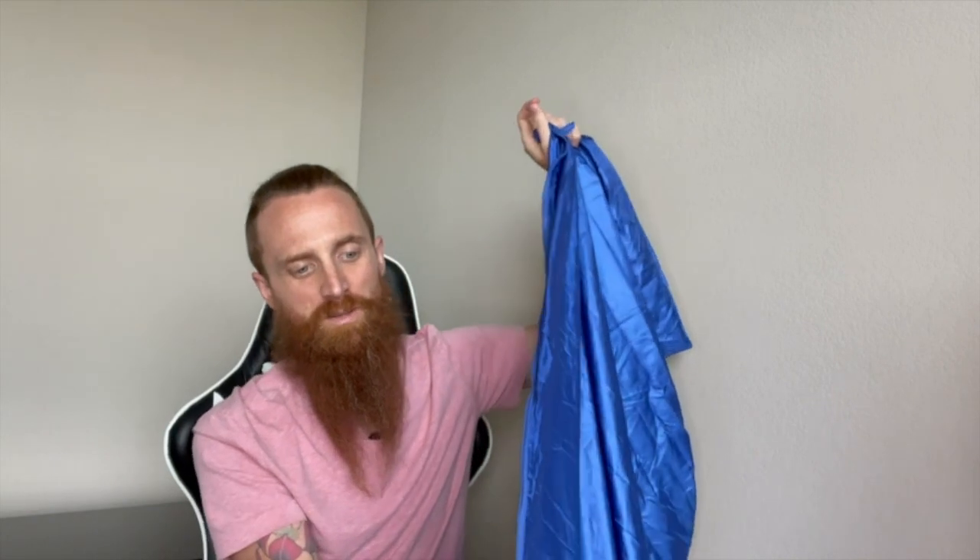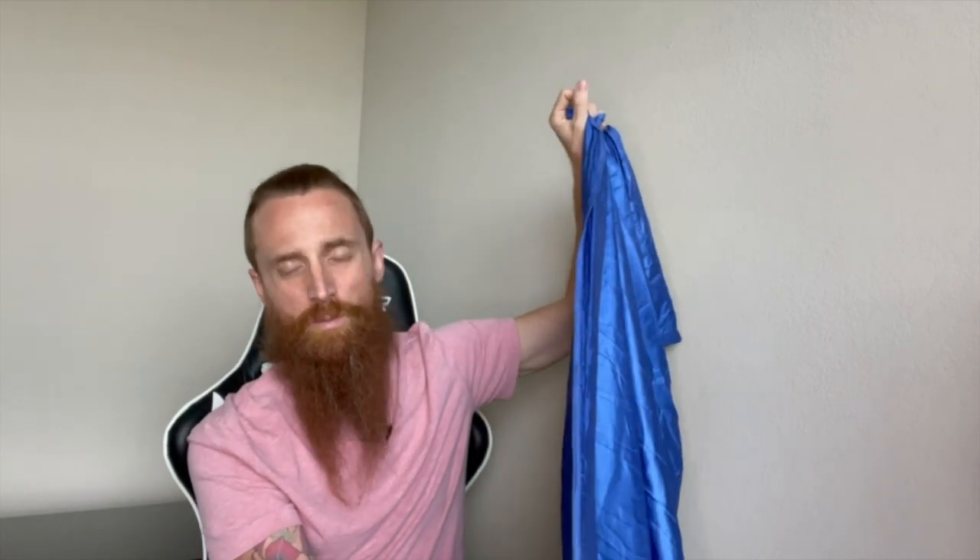It does have a zipper as well, which is what I really liked about this one versus some of the other ones that did not have zippers. When I was sleeping with this in my sleeping bag, I like to open it up sometimes because it can get warm at night, especially because I have a really warm sleeping bag.